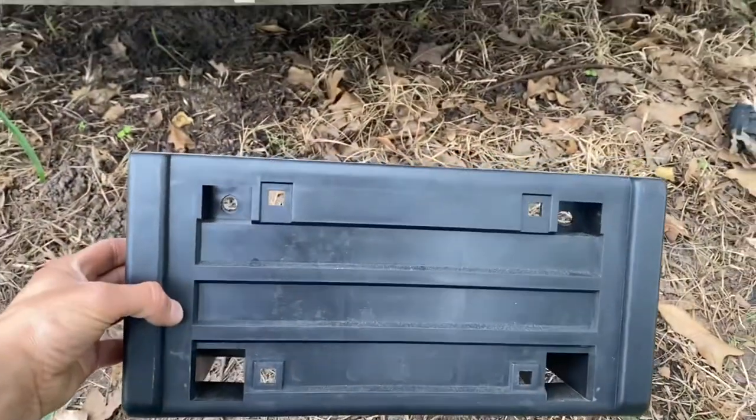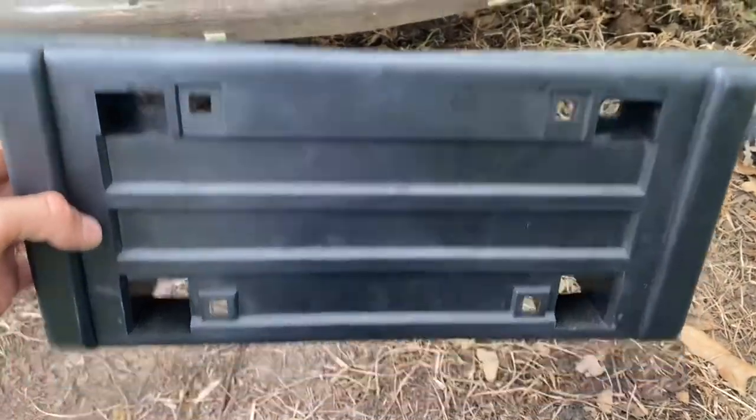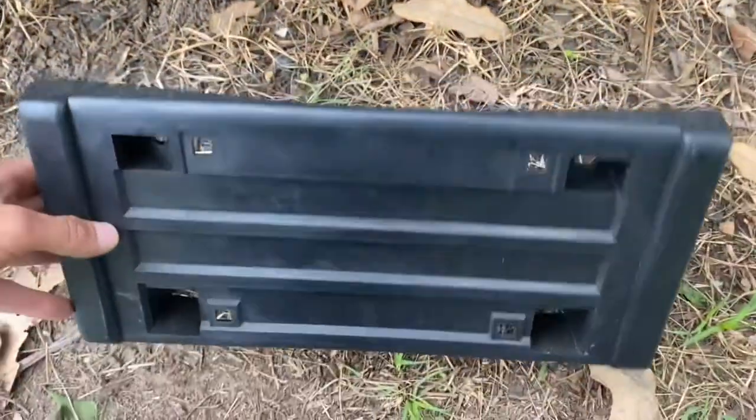And this is the bracket that I got. I'm going to show y'all me putting it on — if not, you're just going to see it on there. I'll link this down in the description below and see you in the next video.